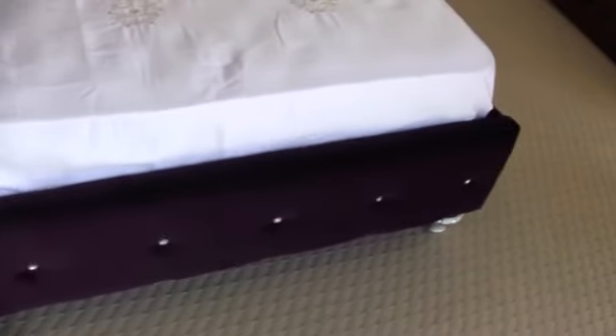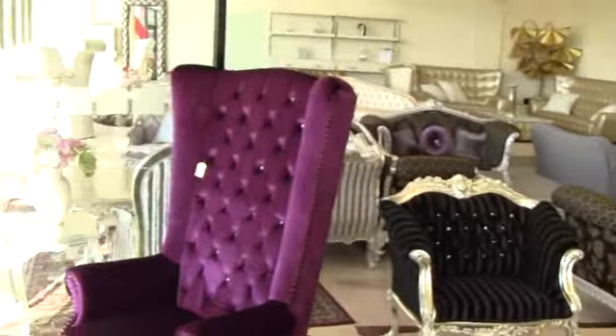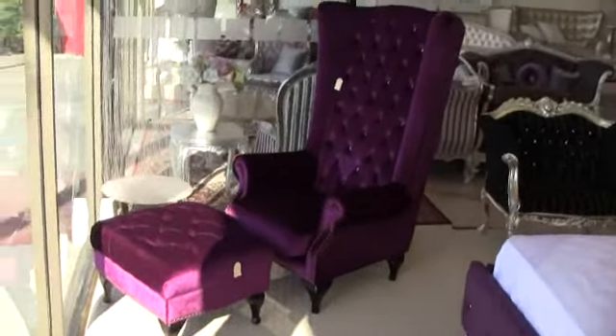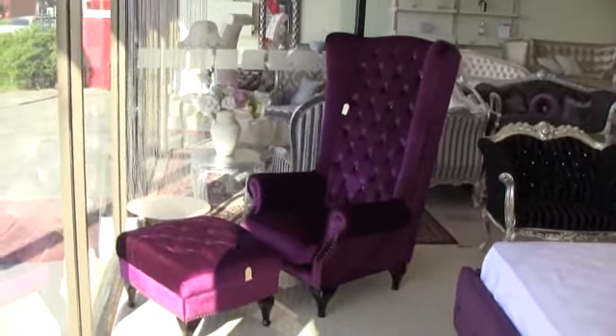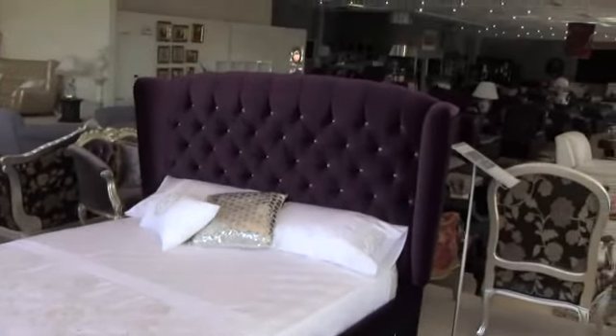Mattress and base set up — let us know for that, we can set you up with a nice set of slats. As you can see, the matching bedroom chair and ottoman in the same colour with crystals — absolutely beautiful design. So there you have it guys, the Glam bed.